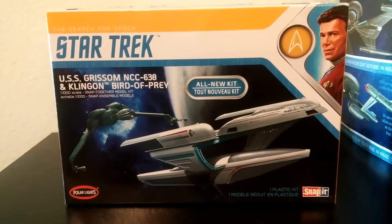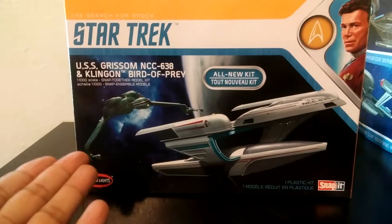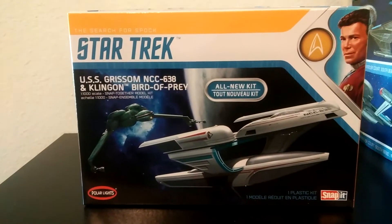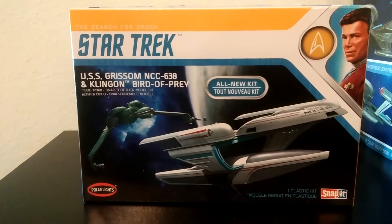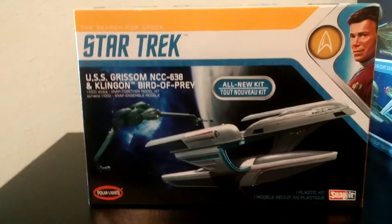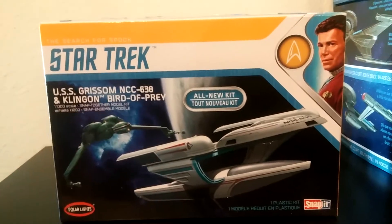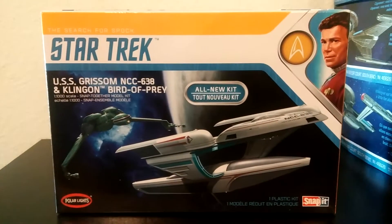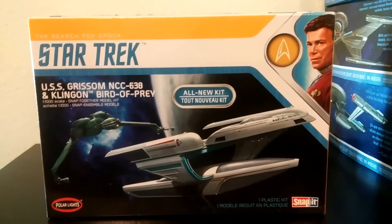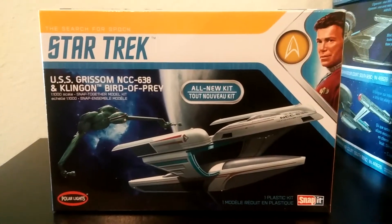Also in the kit is the Klingon Bird of Prey — the Star Trek adversary model kit. The first time we see the Klingon Bird of Prey is in Star Trek 3: The Search for Spock. The next time we see it is in Star Trek 4, 5, 6, 7, 8, and 9. This one little model gets a lot of screen time and is the favorite vessel for a lot of crazy psychos out there in the galaxy.